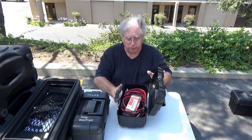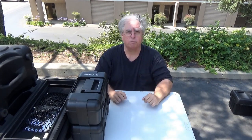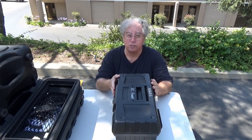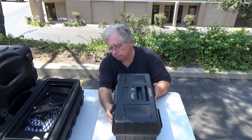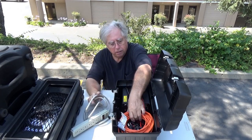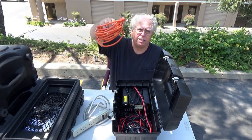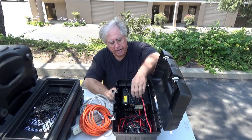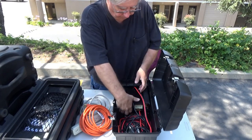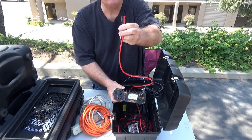These two boxes are always with me. Now, let's turn around and talk about what I bring when I've got commercial power — and also when I'm running off a generator. This is my AC power supply box. In here I have a power strip, a 25-foot 14-gauge extension cord, and two switching power supplies with Andersons connected.